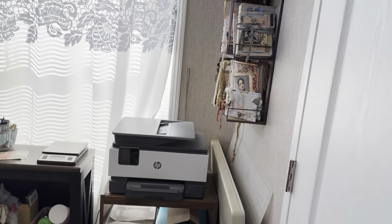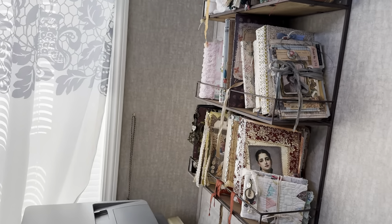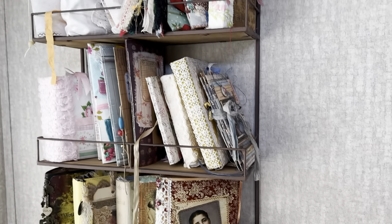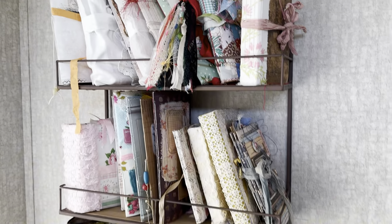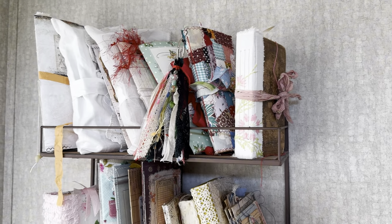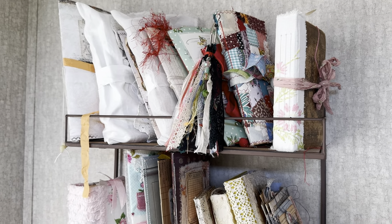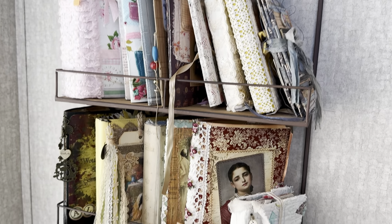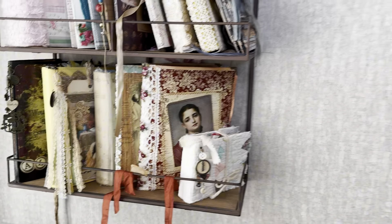Let me show you this because this is one of the best parts of the room — this little shelf that hangs on my wall that contains the smaller, more lightweight journals that I either made or purchased. And you got to see those in videos over the summer. This is what we're going to look at today.